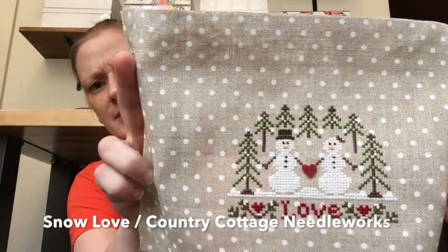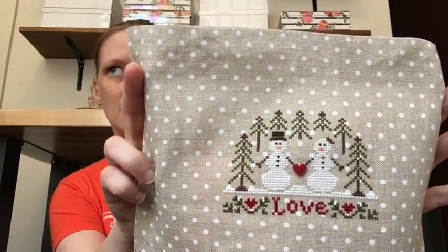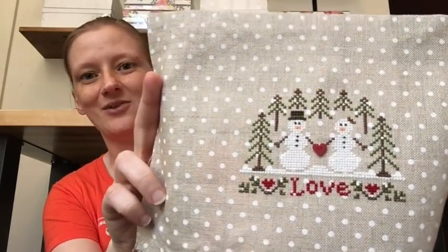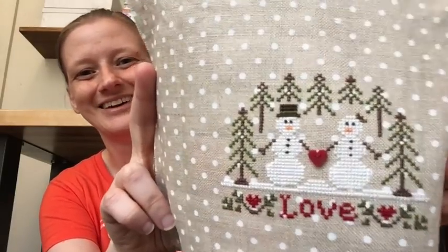This first one from the portfolio is Country Cottage Needleworks — something like Snow and Love. I remember buying this pattern at Spring Robin in Salisbury, North Carolina, which sadly is no longer in business. She asked if I wanted the fabric and threw out a price like a dollar fifty — yeah, I'll get the fabric. I also got a little button to put in there. That was a quick stitch, just waiting on me to lace it around the mat board into an arch shape ornament.